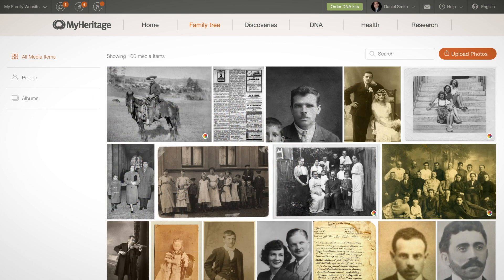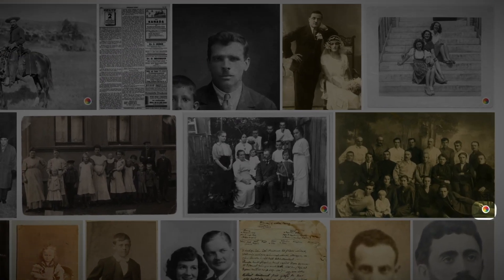When you return to your album, you'll notice a colorization icon on the original photo. This indicates that there is a colorized version available.